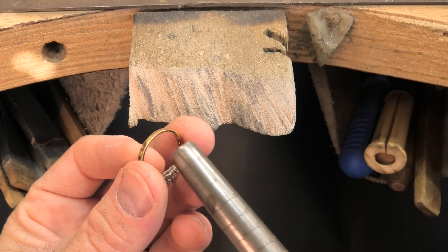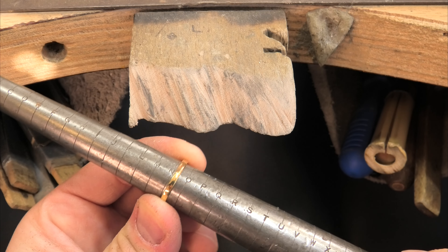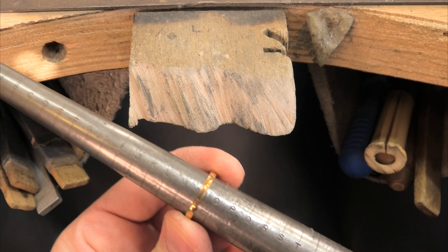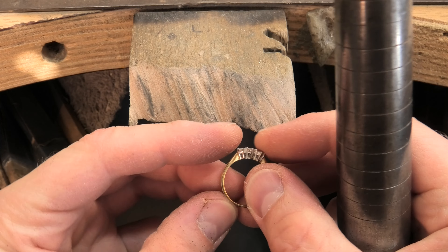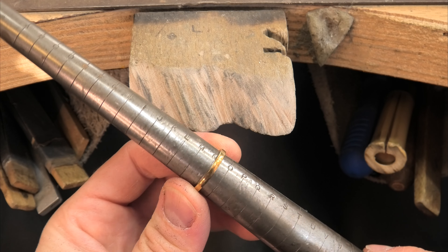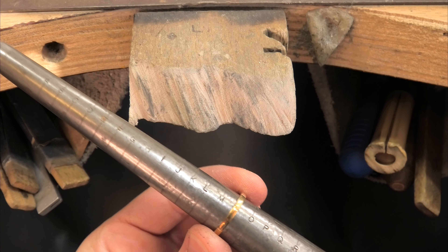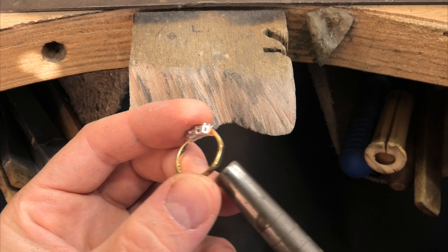As for actually doing the sizing, you've got your customer's finger size and you know what size it needs to go down to. I've decided on L so it's going down a bit of a chunk. Sizing a ring down means cutting a piece out the back and squashing the ends back together. The ring goes through a bit of stress — one size is very rarely a problem, two sizes you need to start to be a bit careful, three sizes down is all right as long as you're confident the ring structurally can take it.